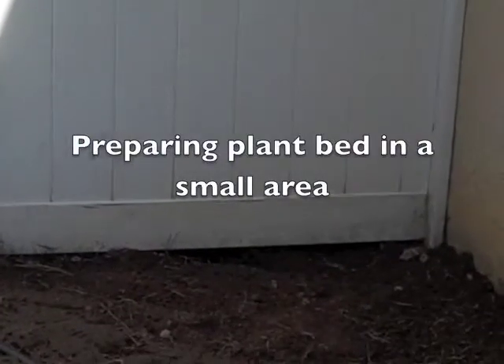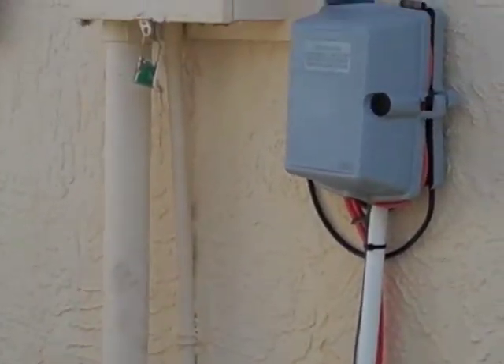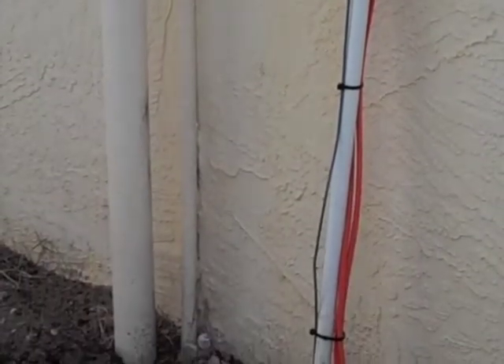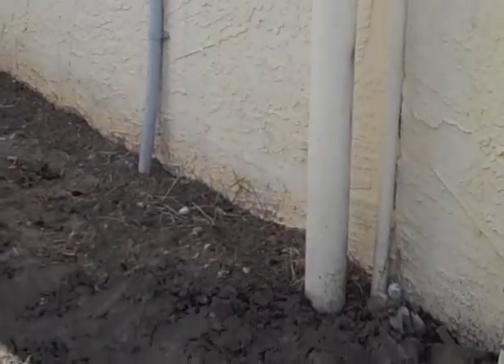The area I'm renovating is right by my back gate, next to where all the services come in — where all the wires are. So I had to be very careful not to dig out wires and also the irrigation pipes.